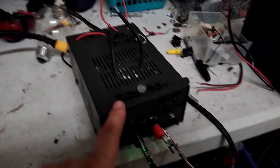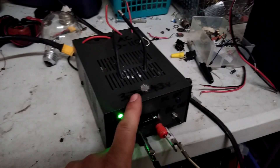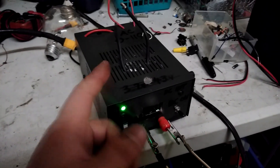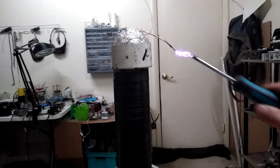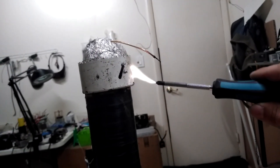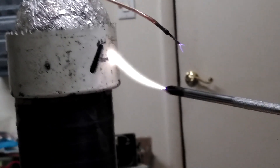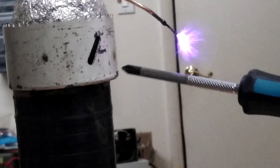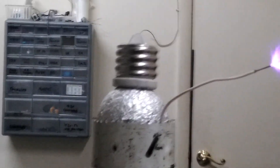Glad I made this ZVS supply because I'm able to pull some pretty good arcs from the high voltage output without having to worry about killing anything. Those are some pretty nice arcs — the output boundary on this ZVS power supply is great.